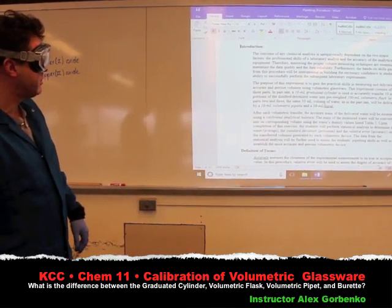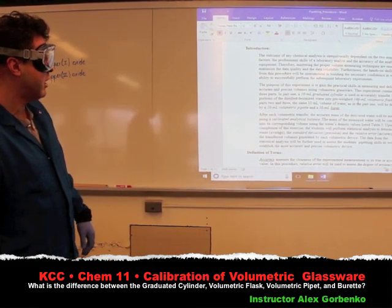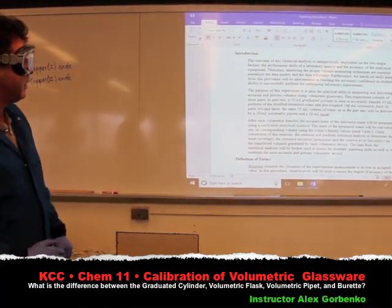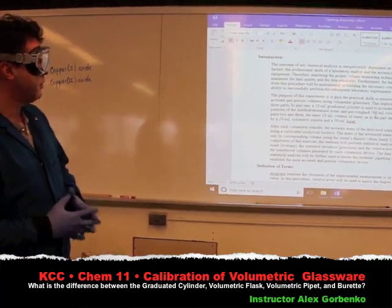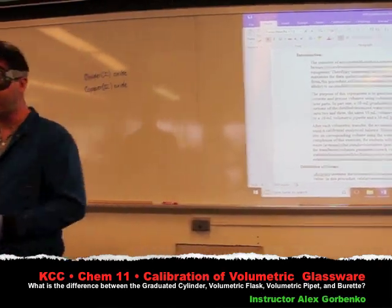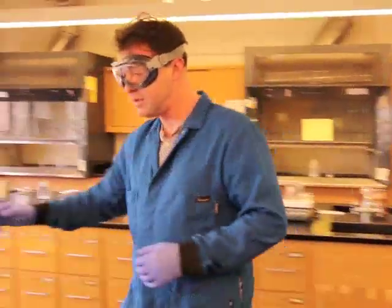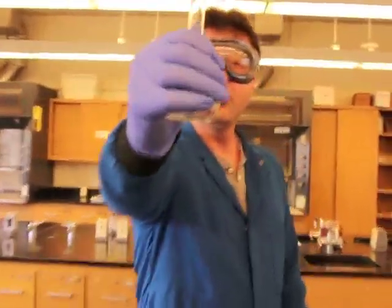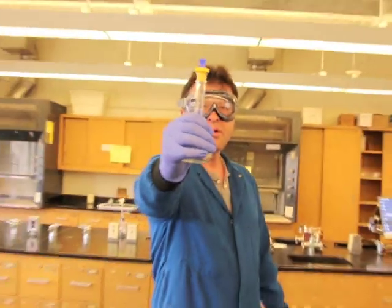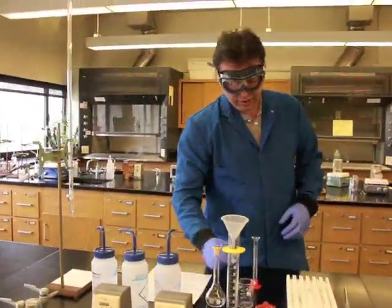Again, it's going to be just three pieces of equipment - this one is just to be used as a container. If we do a good job after 10 deliveries of 10 ml of each portion using a different volumetric glassware, we should get the bottom of the meniscus touching the line here on the volumetric flask, which will tell us that we got exactly 100.0 ml of water delivered.